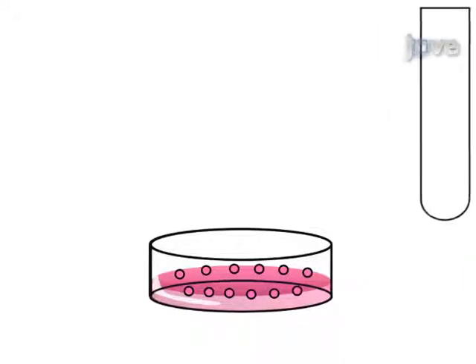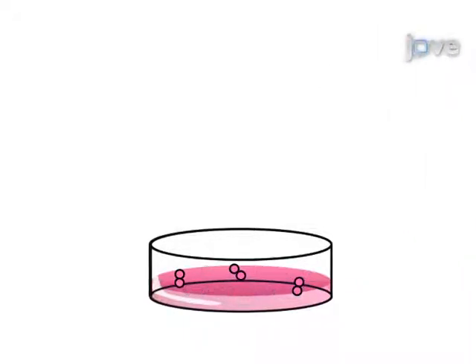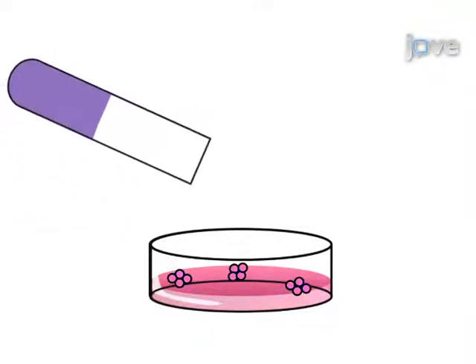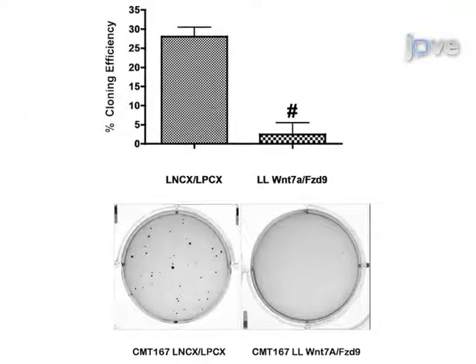Next, the cells are allowed to form colonies over a period of a few weeks. The final step is staining the colonies for visualization and quantification. Ultimately, the soft agar colony formation assay is used to show anchorage independent growth as an indication of cellular transformation.